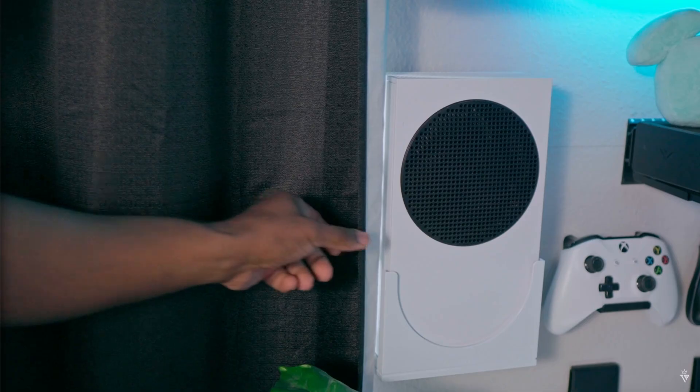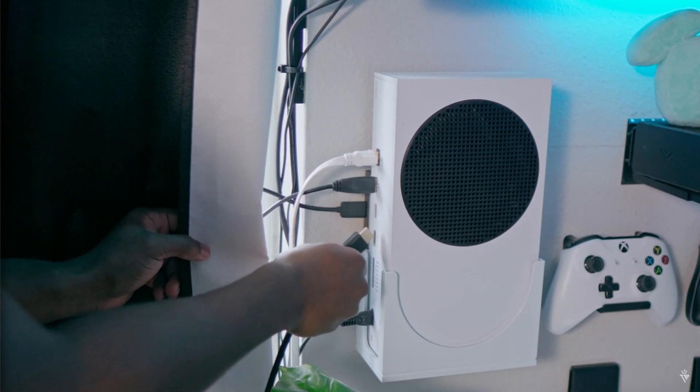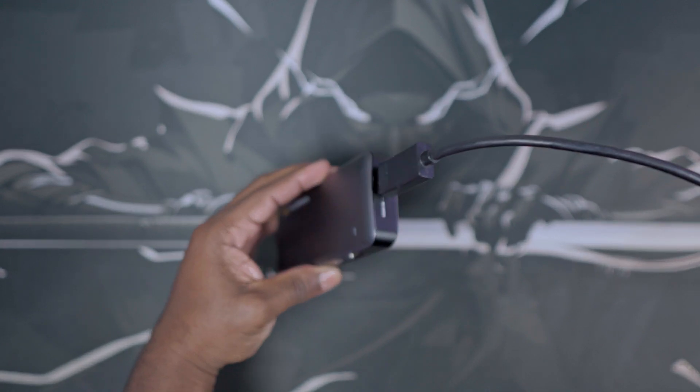Just like every other capture card, to connect this you're going to take the provided HDMI cable cord and plug it into an available HDMI output on the back of your console. You then take the opposite end and plug that into the available HDMI in port on your capture card.